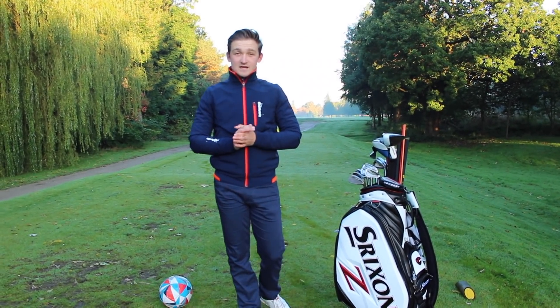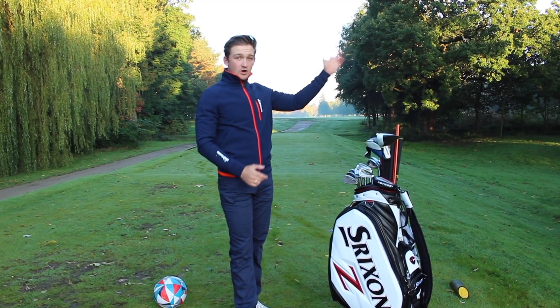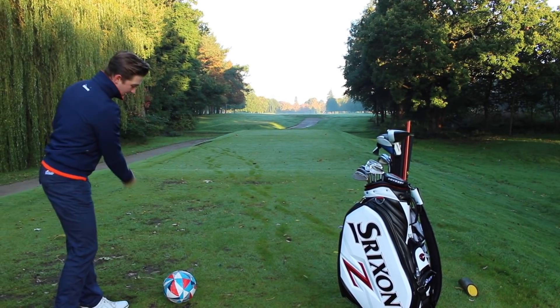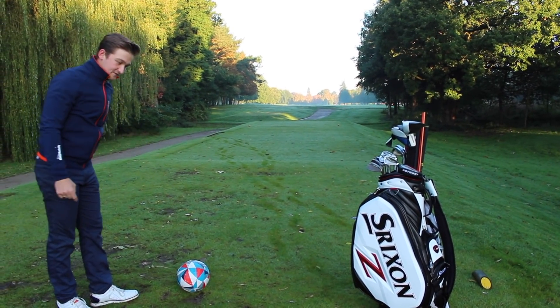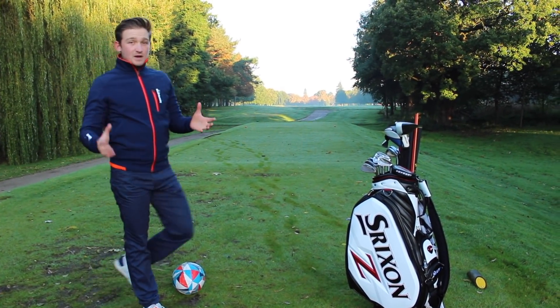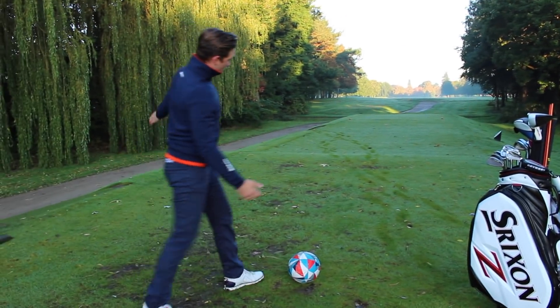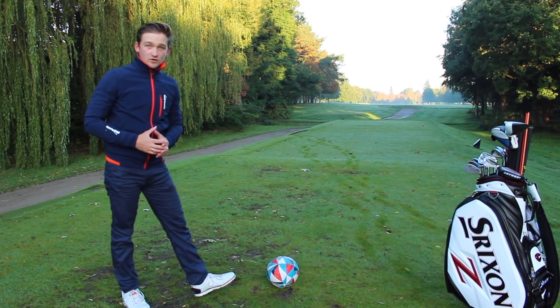So many amateur players and many of you guys at home struggle with that big slice off to the right. That's predominantly caused by that out-to-in path — a path that's traveling left of the football. For a desired path to hit a draw, we need it to be in-to-out, coming from this side of the golf ball and traveling right of the golf ball.